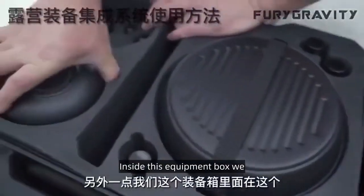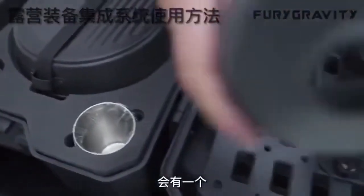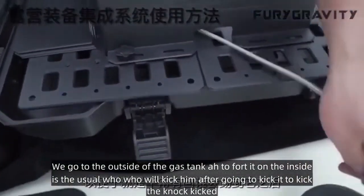Another point: inside this equipment box, underneath the bowl area, there will be a cover. It's the cover of our gas tank. We go to the outside of the gas tank and secure it on the inside.